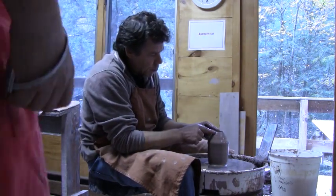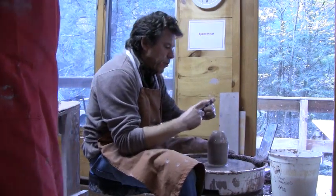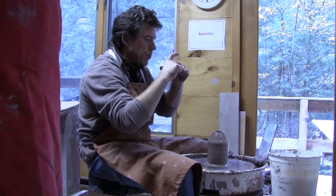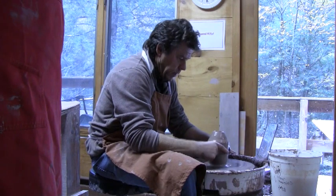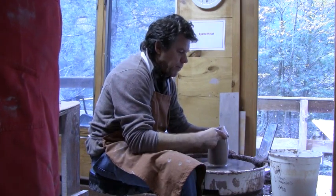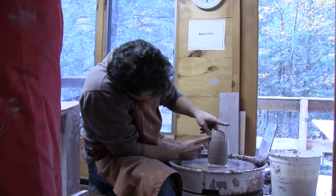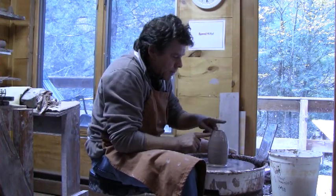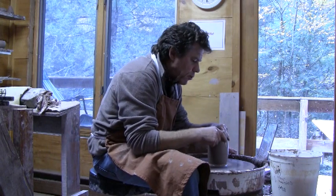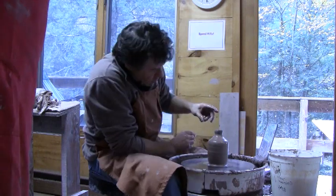When you collar at the top, it will make the form come wide lower down. Take your six points of contact — one, two, three, four, five, six. Start a little bit lower, just come up there and make that correction. Now we can take those six points of contact and collar this in to form the neck. Lift it up a bit.